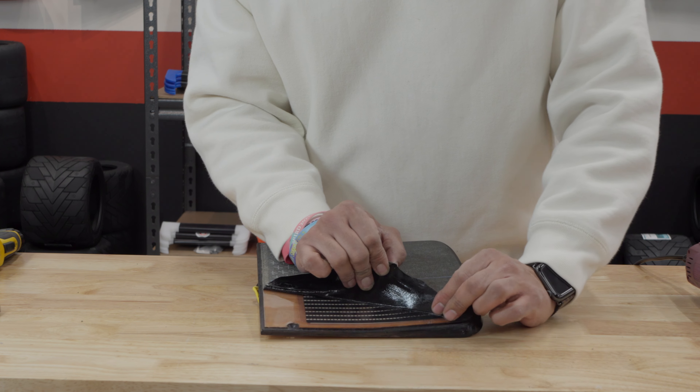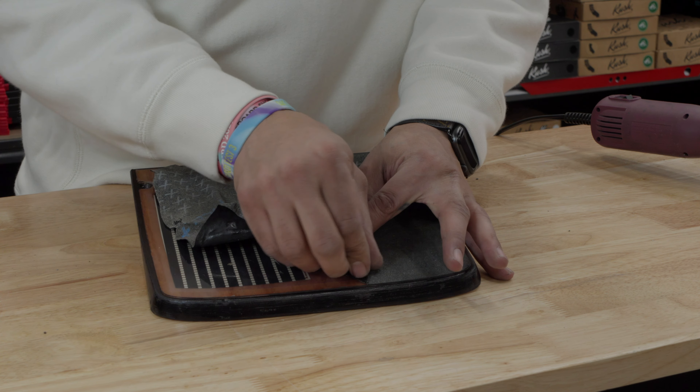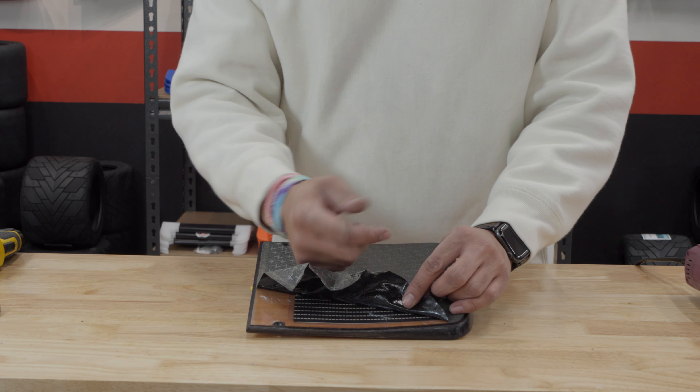Now removing the old grip tape: carefully lift one corner of the grip tape and slowly peel it off, making sure not to damage the foot pad. Here's a quick tip — when removing the grip tape, you're going to want to pull it towards you and not up. Pulling it towards you will prevent the plastic membrane from lifting off the sensor pad. So always pull towards you and not up.